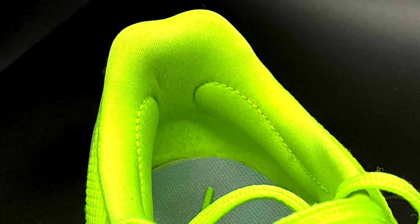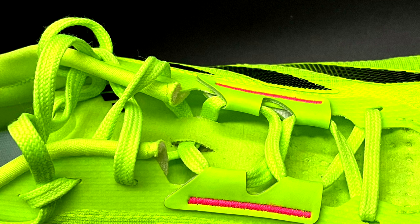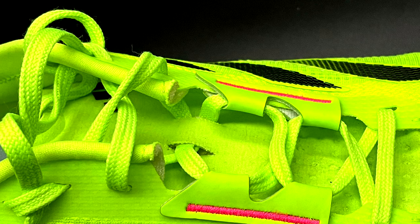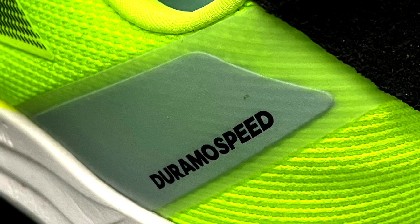It is pretty durable — at least looking at the conditions after 100 miles it seems to be perfect yet. I like this upper because it keeps my feet in place either in the forefoot or in the heel counter. So it has a good foot lockdown, which is perfect especially during tempo runs, but comfortable even during long runs.